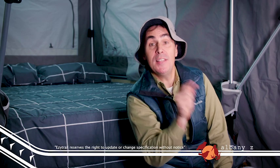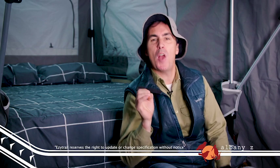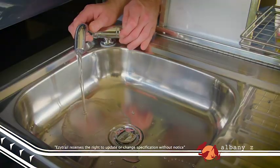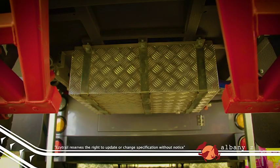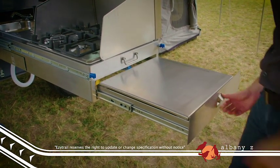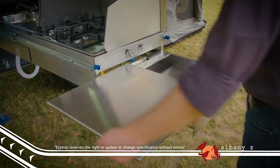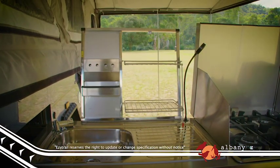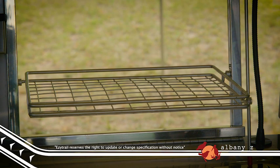Last but definitely not least is the much-loved EZtrail Kitchen, with a four-burner gas stove that throws out a great amount of heat, so you can cook steaks properly and boil water really quickly. Alongside is a sink plumbed to an 80 litre water tank via an electric pump, and handy slide-out drawers for storing your kitchen utensils. It also has a very handy dish rack, and when the cooking is done, it all slides away neatly to give you room to relax.